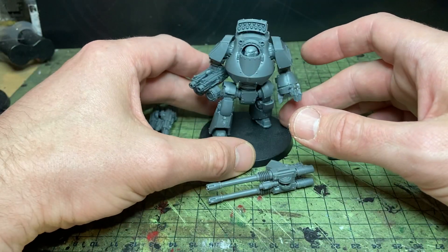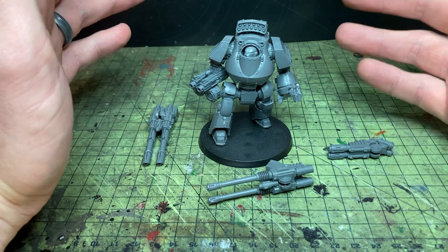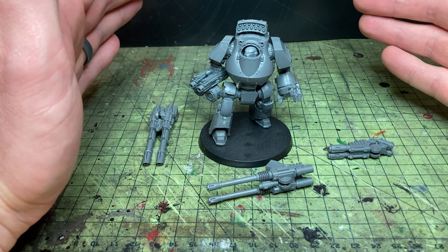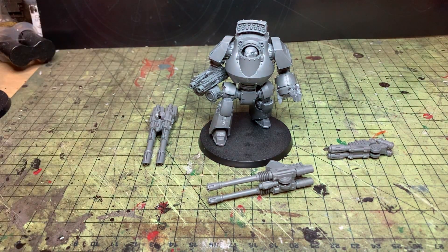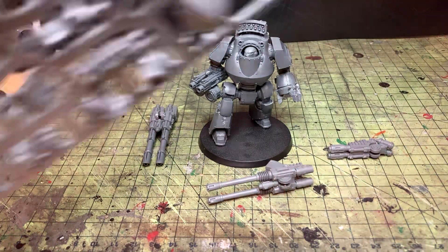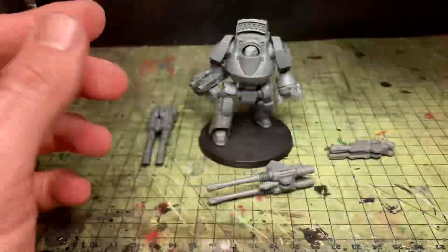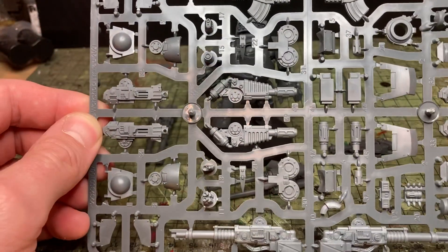So a short video tonight just to show you how to magnetise this dreadnought. It's really, really simple to do — it's been designed for magnets. I don't know why they don't tell you it's designed for magnets, but it is. I'll quickly go over the sprues. This sprue is the body, legs, everything like that, and then this sprue is weapons and arms.